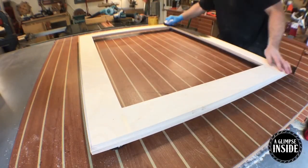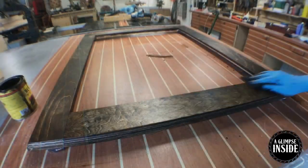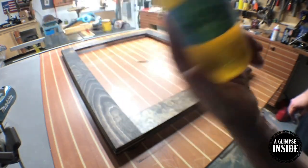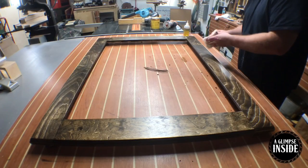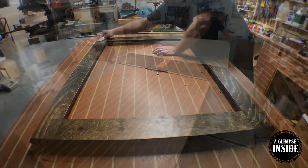With everything nice and sanded, it's time to apply some stain. This is a Minwax stain called Jacobean — it's nice and dark and does a pretty good job. I'm going to apply some tung oil as the finish. It's going to bring out the dark stain as well as some of that wood grain in the Baltic birch plywood. And honestly, looking pretty good in my opinion.